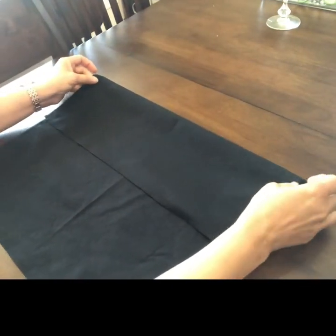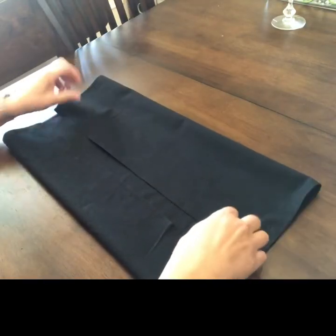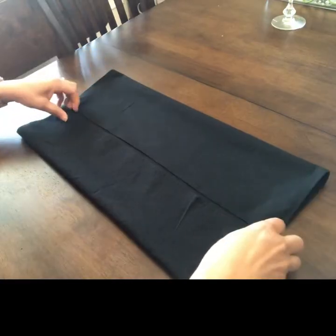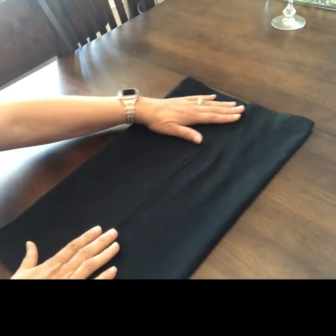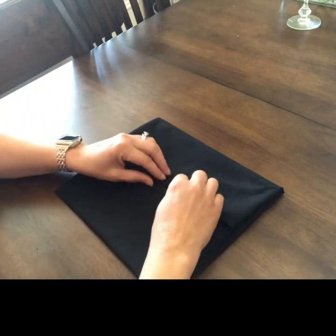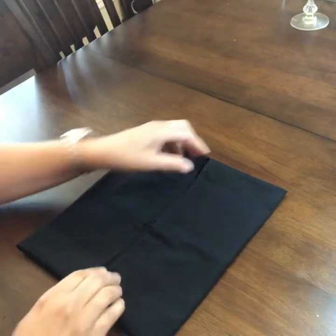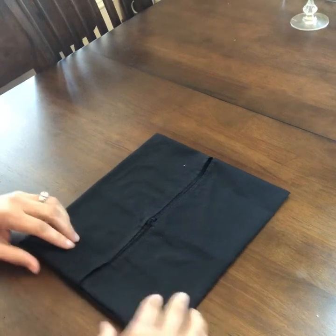Fold the bottom to the middle and make our sides even — there we go. Let's flip it around and do the same thing: bring the sides in to the middle, and bring the other side in to the middle as well. Okay, we've folded our sides and now we're going to fold in the ends.